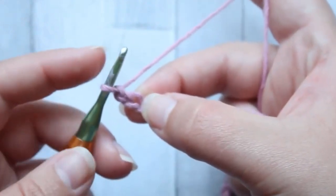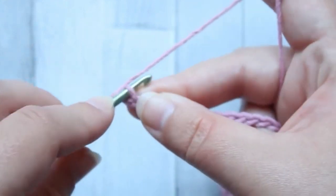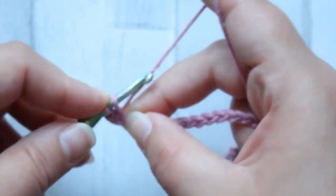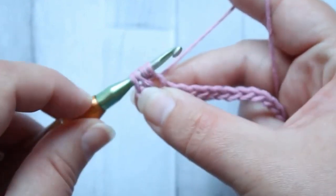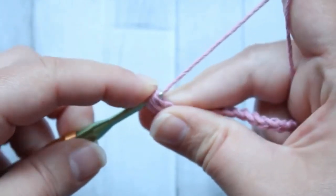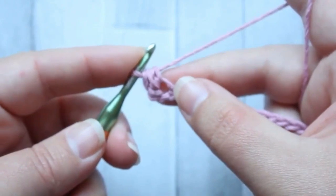To make the mini bean: hook into the stitch, yarn over, pull up a loop, yarn over, back into the stitch, yarn over, and pull up a loop. You'll have four loops on your hook, then yarn over and pull through all four loops. And that is your mini bean.